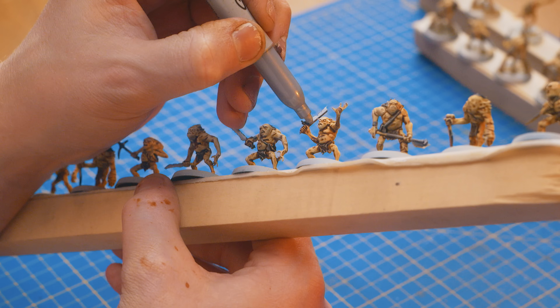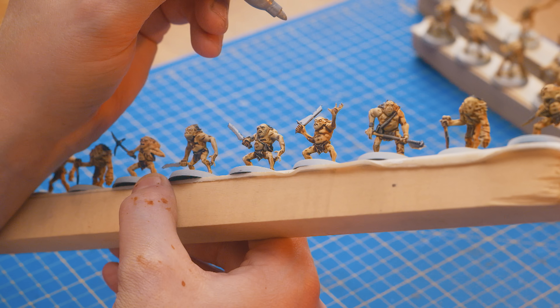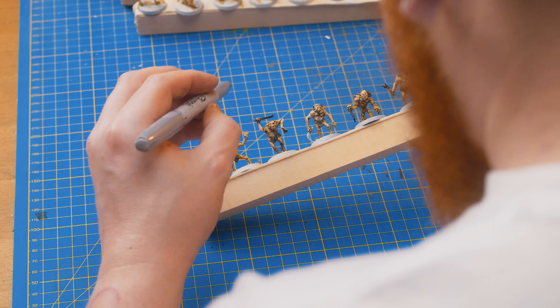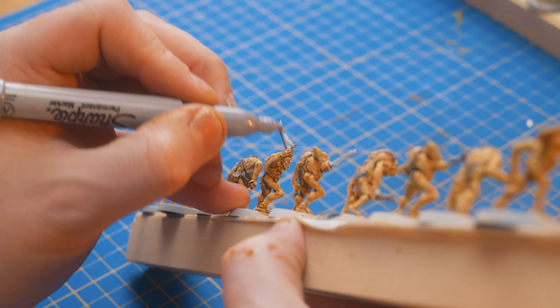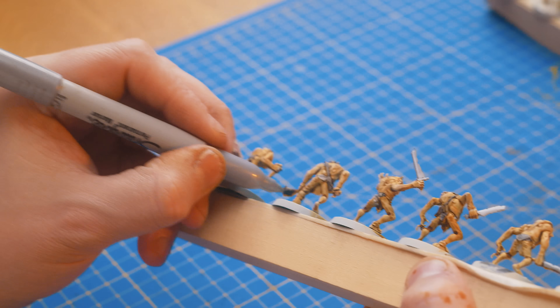There are better options of metallic paints out there like the Pro Acryl range, but out of pure convenience and speed the Sharpies make great metallic pens. You don't even have to reload them, you just go across all your models and paint this on. If you've used paint and a wash over the top, the Sharpie also makes a great edge highlighting tool for all your weaponry.